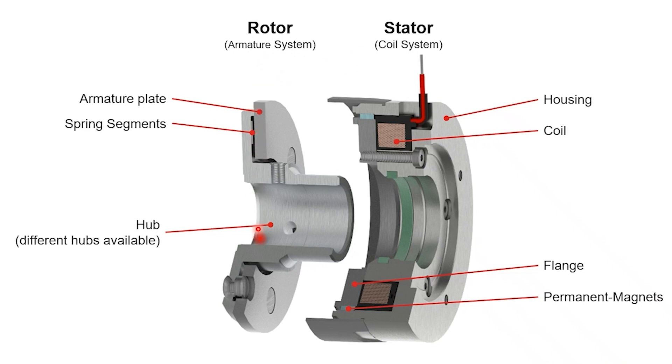The rotor has the following typical components. It has an armature plate, and in this case a quite large hub. The hub comes in different shapes and sizes — we will talk about that explicitly a little bit later in another video. Connecting the aluminium hub to the steel plate, there are springs.